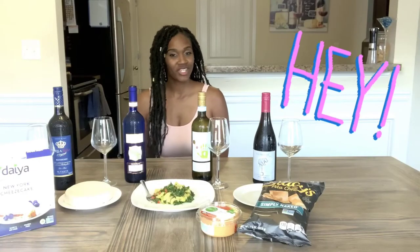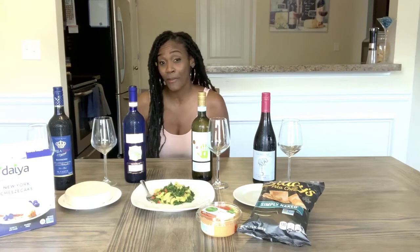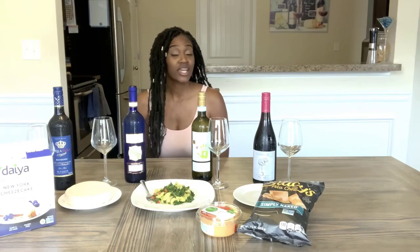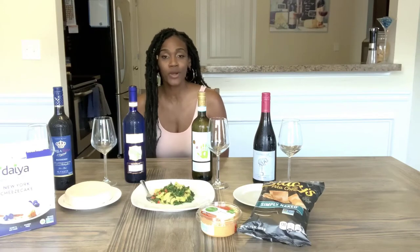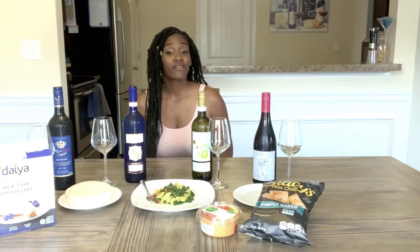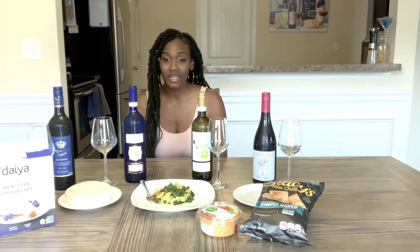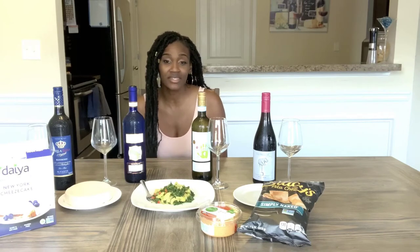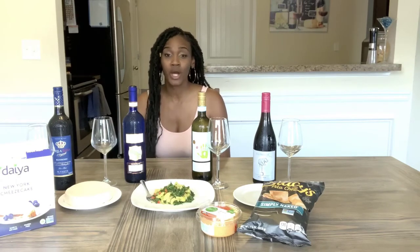Hey guys, welcome back. I'm Shea with Pure Shade. This week I'm going to do a vegan wine tasting. When they clarify wine in the fining process, they actually use animal byproducts such as fish bladder, egg whites, gelatin, and casein. When they make vegan wine, they use bentonite clay, kaolin clay, limestones, and even plant casein, so it's a bit healthier.